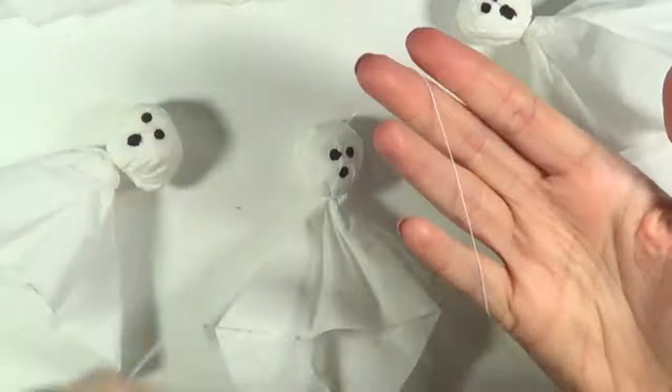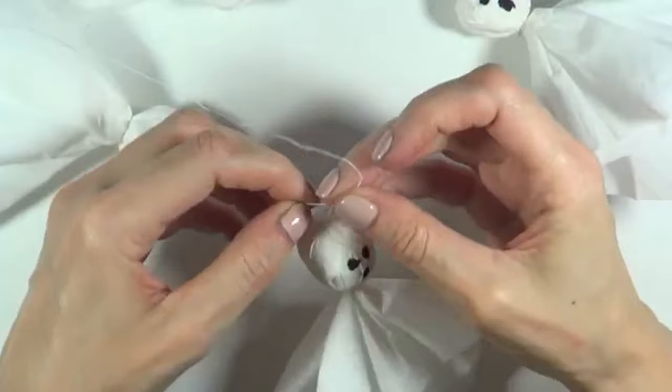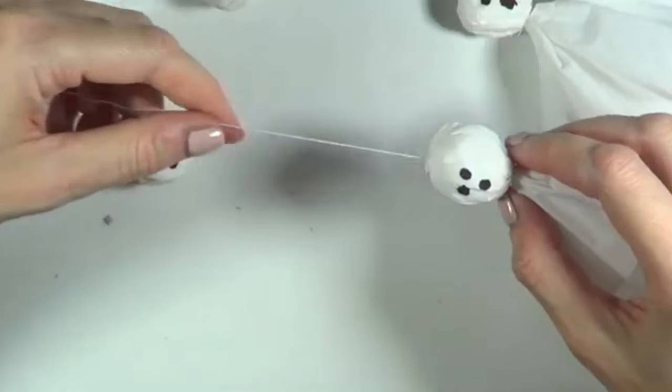To hang the ghosts, I'm going to use some needle and white thread. I'll go through the head from one side to the other, make a knot, and then leave some thread so I can hang it.